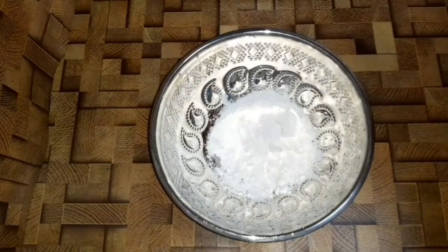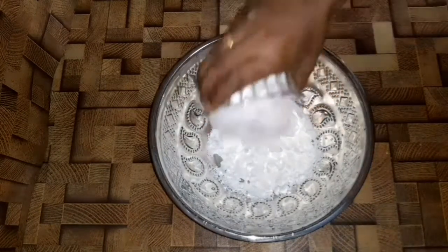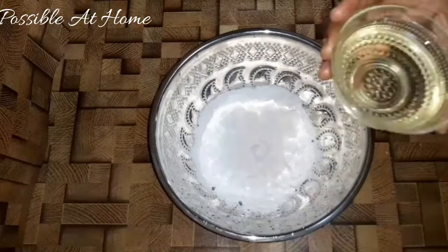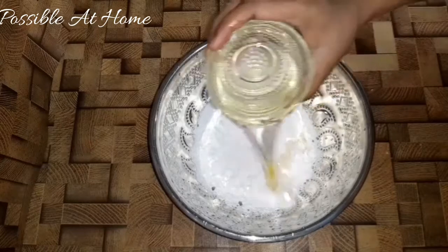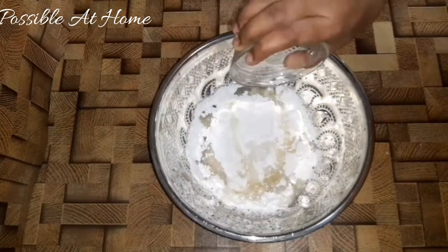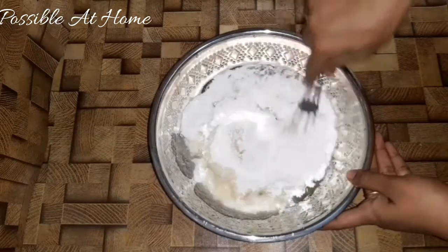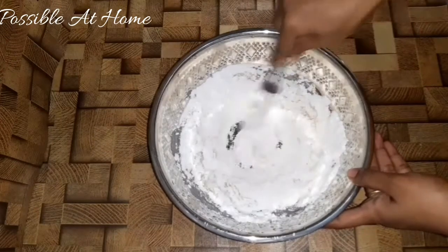For the cake, add 2 cups of powdered sugar. Add 400 grams of powdered sugar. Add 100 ml of oil. Add 1 cup of water. Mix it like this.